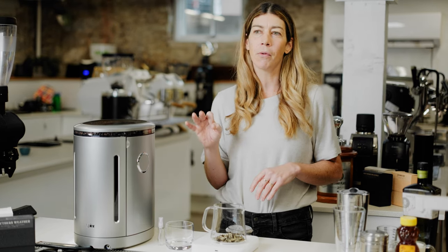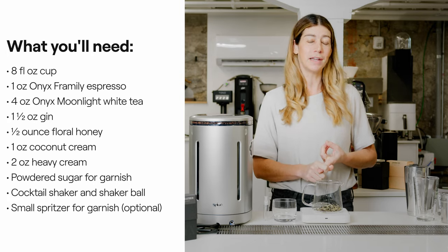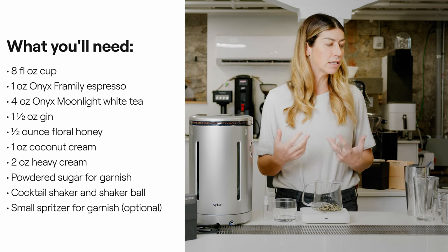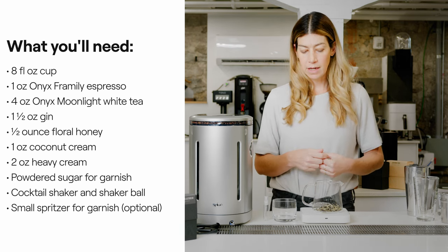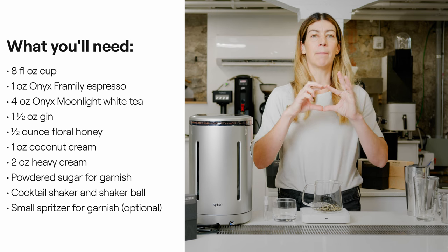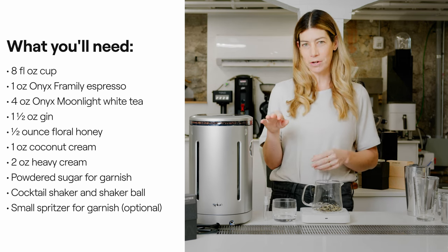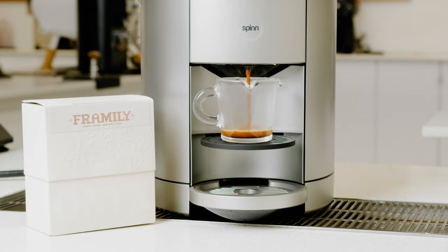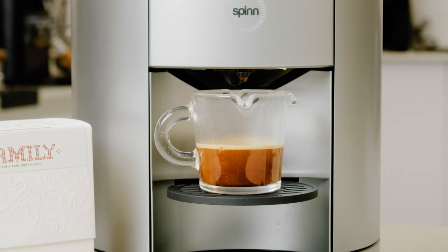We have three different floral players today. We've got the Moonlight Tea from Onyx, which has incredible sweetness — it's a white tea and it has tons of floral going on. The tea is going to make an appearance both in the body of the beverage and also as an aromatic spritz across the top. The second floral player is the Framley Coffee from Onyx — tons of berry sweetness with a little bit of florality. And the third floral player is Uncle Val's botanical gin, which is super floral and really tasty. It works great in a gin and tonic, and it also works great with coffee.